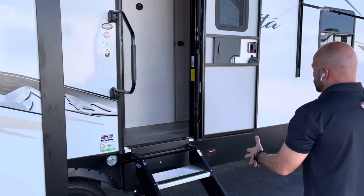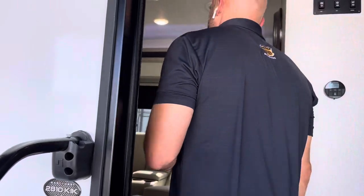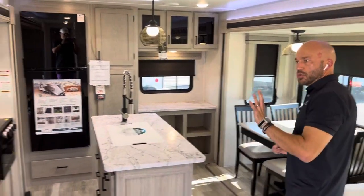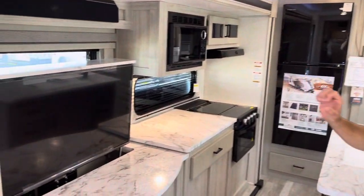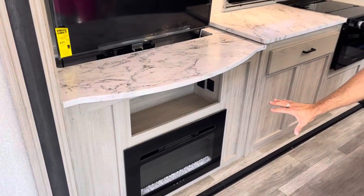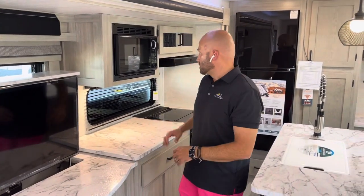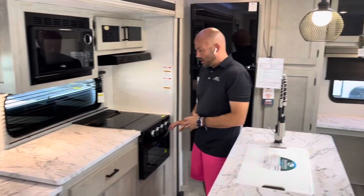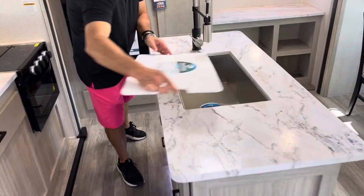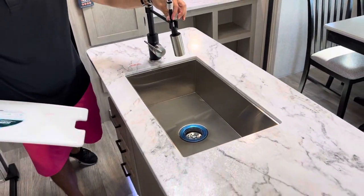Nice solid-step entryway right here. So let's go inside and talk about the interior. Opposing slides — on the door side you're going to have a televator, a multi-zone sound bar, and an electric fireplace that helps keep the camper warm without tapping into your propane-driven furnace. There's a microwave, three-burner stovetop, oven, and a nice kitchen island with a cutting board, seat cover, and a stainless steel sink with a chef-style faucet.